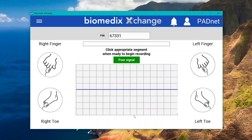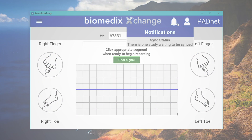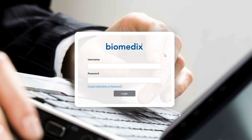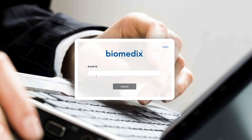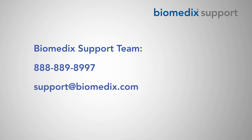Hitting save will save and upload the test results to the Biomedics Exchange web service, provided a stable internet connection is available. Uploaded tests can be accessed at any point on Biomedics.us. If your account has been activated, simply head to the website in any web browser and log in with your work email and password. Passwords can be reset with the forgot username or password option. If you believe your account should have been activated but no credentials were ever received, contact our support team at 888-889-8997.